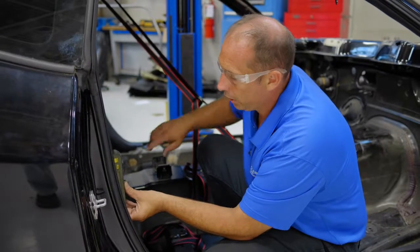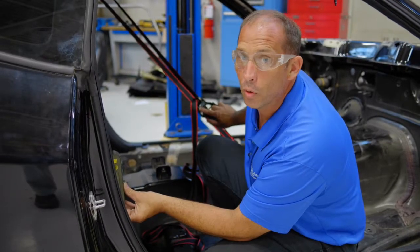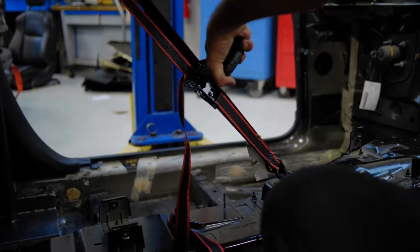With our smart level, we can actually measure the degrees at which the bar is sitting, and if it's not where we want, we can just ratchet the ratchets a little bit and slowly adjust until we get to the desired amount of degrees for the rear bar.